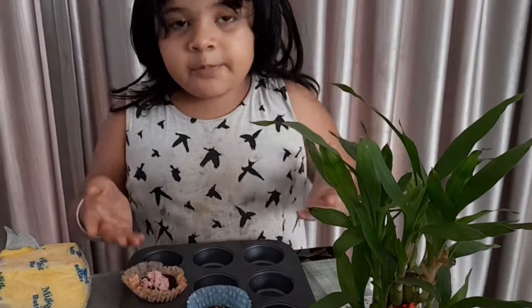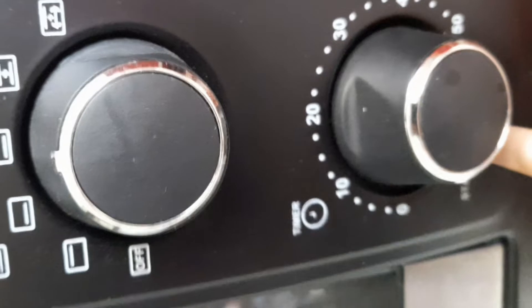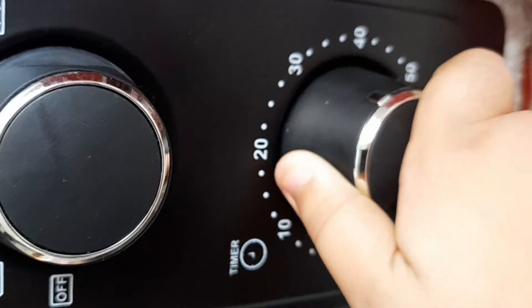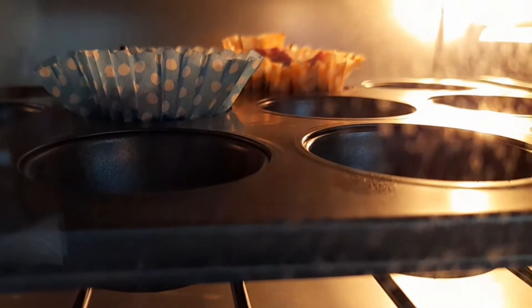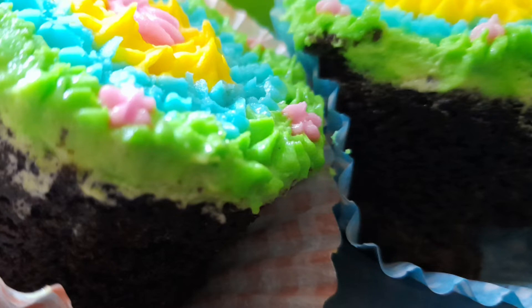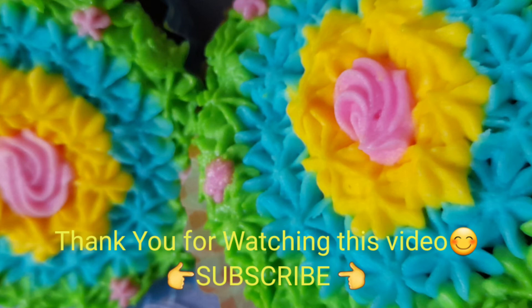I am going to put the cupcakes in the oven. Now we are going to preheat the oven.